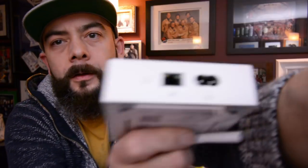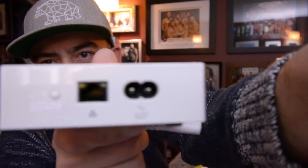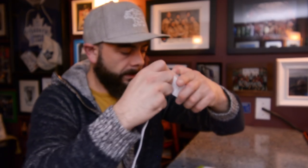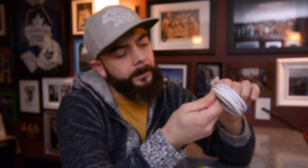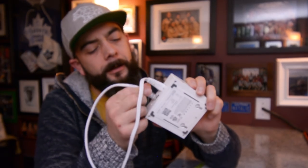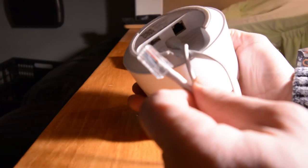On the back of the hub you have two ports: one for the power plug and the other for the network cable. Simply take one end of the network cable, plug it into the Insteon hub on the back, and plug the other end into your router — and away you go.